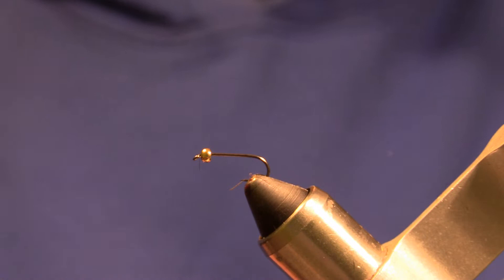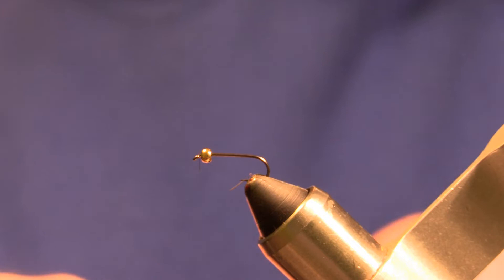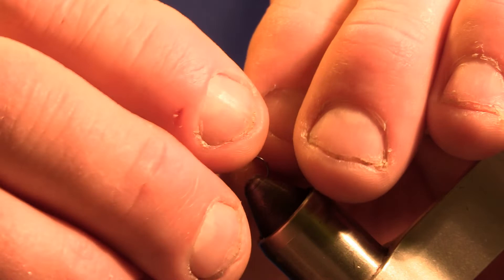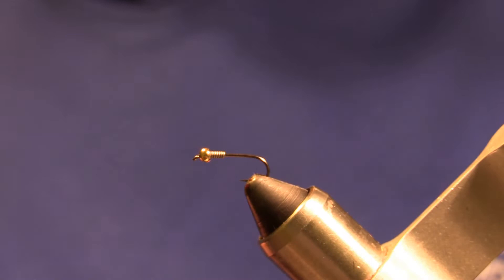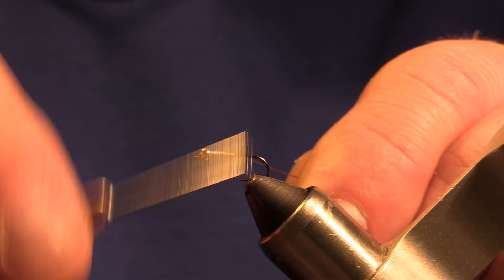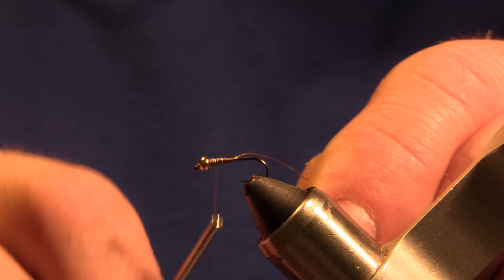To help secure that bead in we're going to wrap a little bit of lead wire on, just a few turns, push that up into the bead, then we'll start our thread right behind those lead wraps, build a little bit of a thread dam and a taper coming from those lead wraps, and then we'll tie up into those wraps to help secure them in.